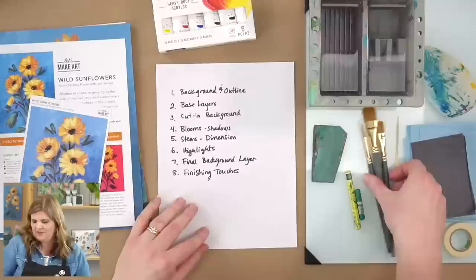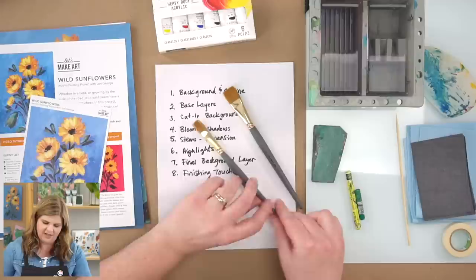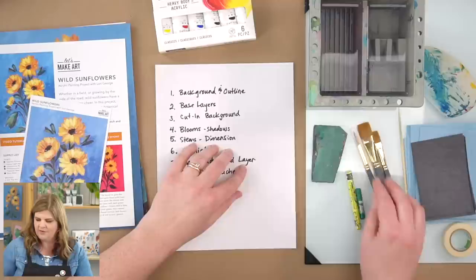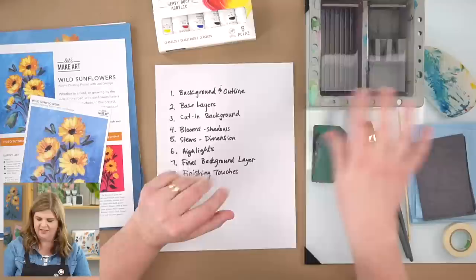Today we're going to be using three brushes: the three-quarter inch classic wash flat wash, the half inch classic flat wash, and the number eight round. To wash our brushes, we're going to use this brush base, which has some ridges on this side. It's a neat little tool.